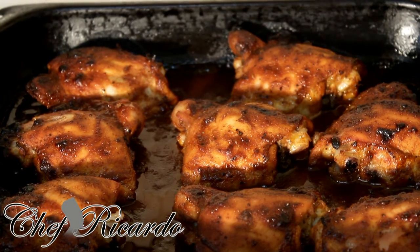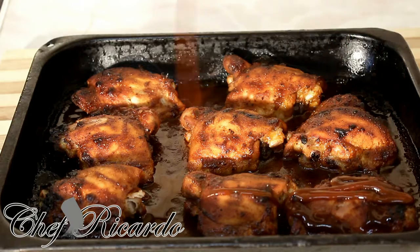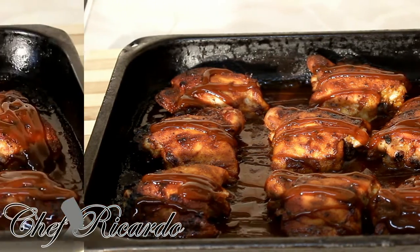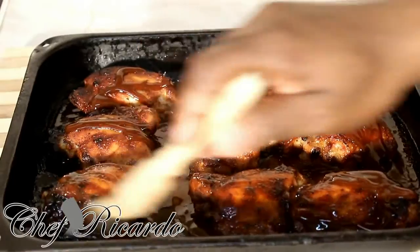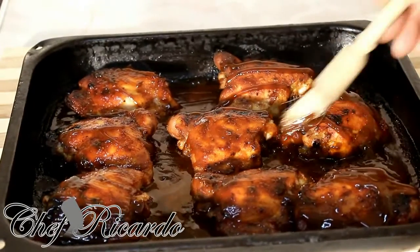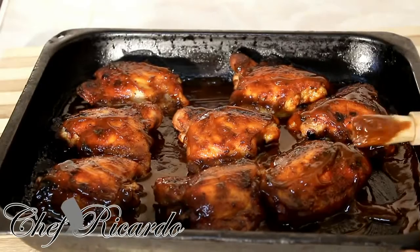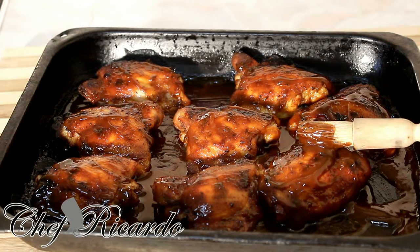I'm taking the chicken from the oven — it looks really nice and beautiful. I'm gonna glaze a little bit more barbecue sauce on top of it and then put it back in for another three to five more minutes. It's a nice, beautiful color. I'll just use my food brush and brush it on top like this.